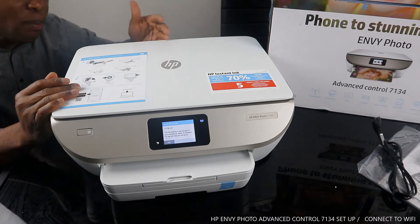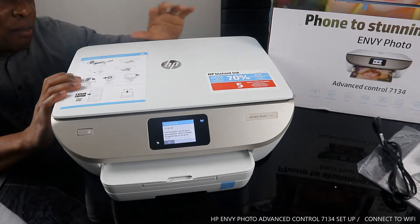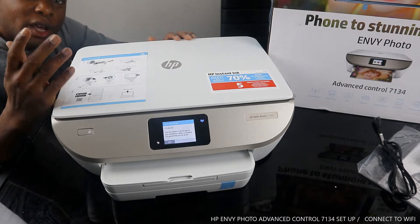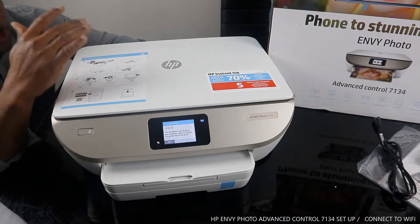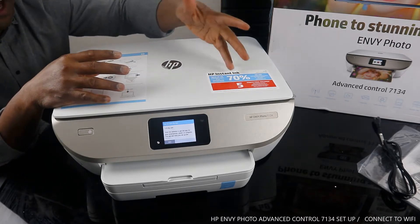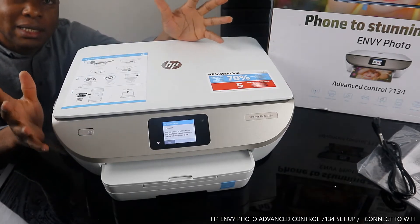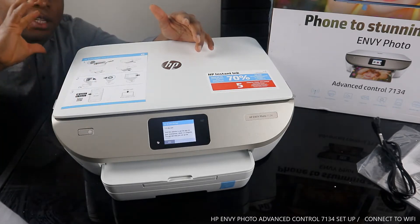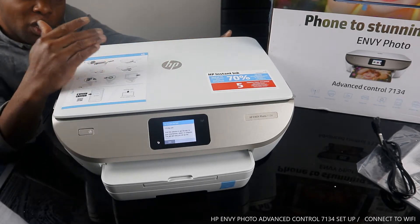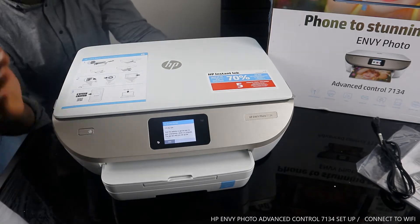It's a multi-task triple-in-one, or all-in-one — you can copy, scan, and print from this gear. You can print stunning photos from your mobile phone. This printer uses 303 ink cartridges, and you get 70% savings with HP Instant Ink. It comes with a five-month ink trial if you register at hpinstantink.com — they send ink to your home address once it's about to run out, so you never run out. You can also cancel the service if you don't need it.